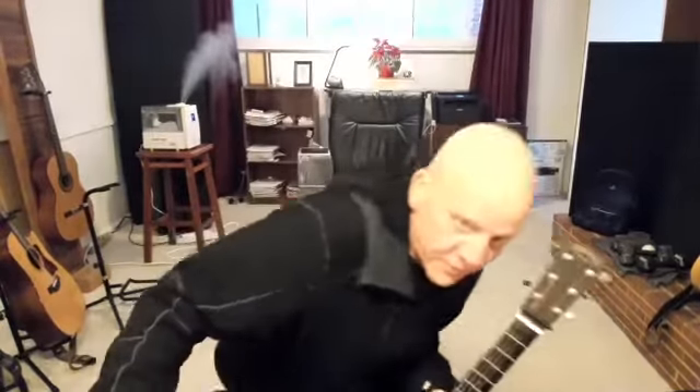Hey, YouTube. Today, amongst other things, we're talking about how to assume the position — classical guitar position — which is really, really useful for certain things.